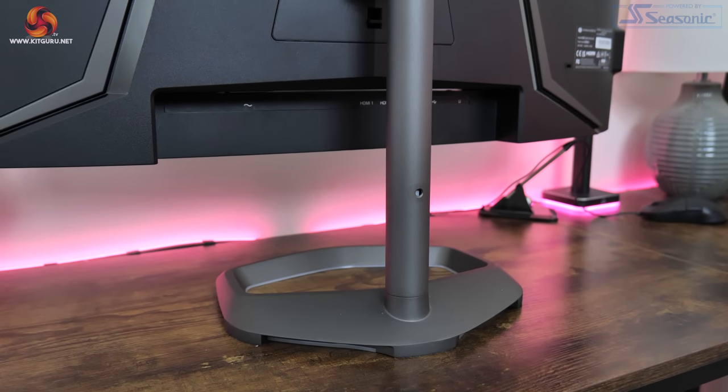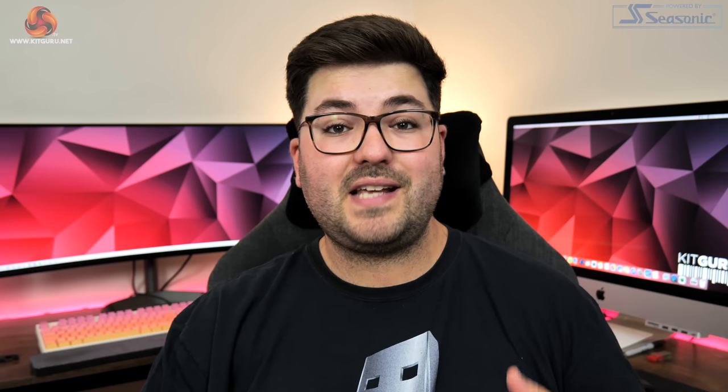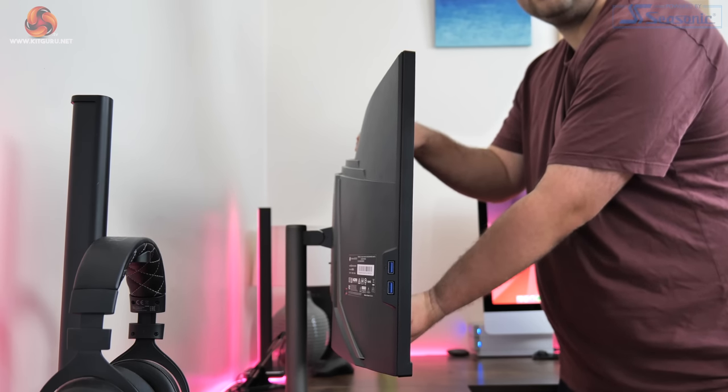I do really like the metal stand that Cooler Master is using — it feels really solid and definitely adds a premium touch to the design. It also offers a decent selection of ergonomic adjustments: height adjust up to 80mm, 15 degrees of swivel in both directions, and tilt from 5 degrees downwards to 15 degrees upwards. I'm 5 foot 11 and I definitely found myself wanting just a little bit more height, so if you are on the taller side that could be something to consider.